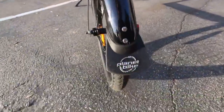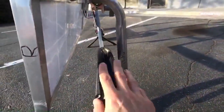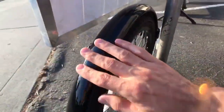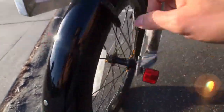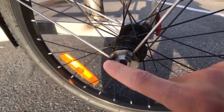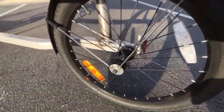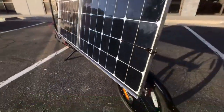We added the Planet Bike fender to the trailer — it didn't come with a mudguard, so we added this Planet Bike fender. It comes with these parts here and we had a washer welded here and here as a way of mounting this to the bolt that goes across. So there it is.